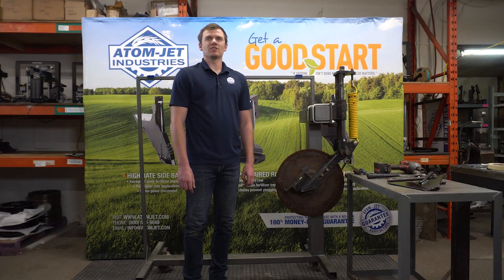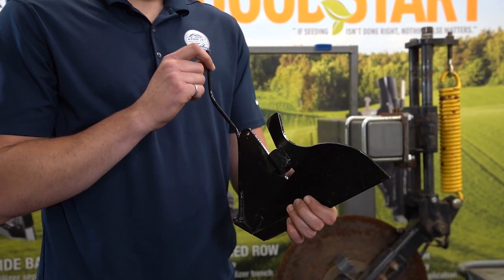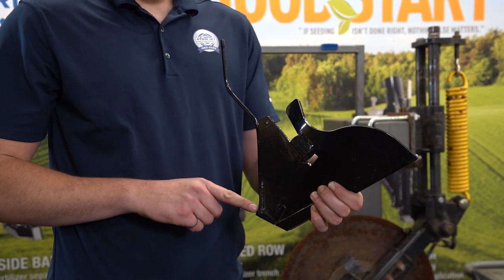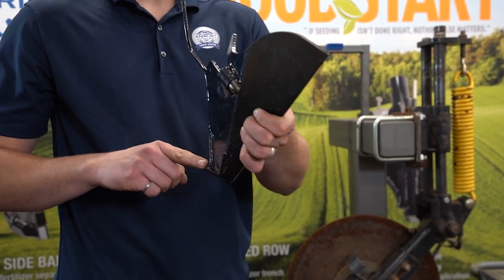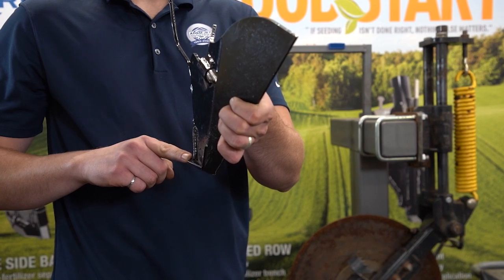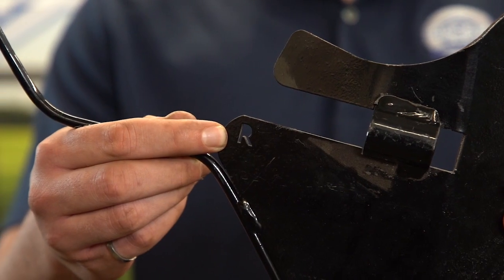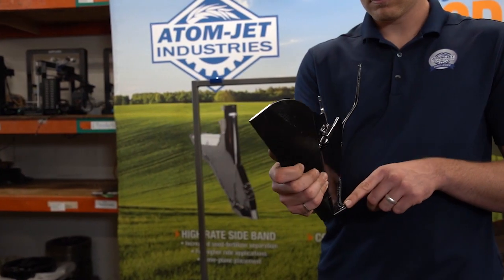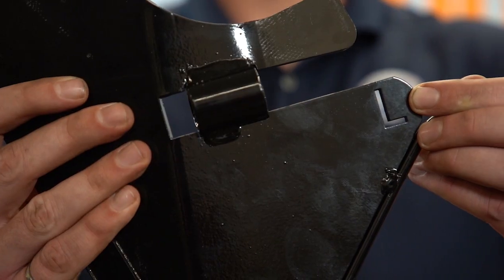The orientation of your mounting arm must match the orientation of the scraper. Scraper orientation is determined by which way the wing sticks out. Hold the scraper with the tube close to you. On this opener, the wing points to the right, so it's a right scraper — note the R on the scraper. On this scraper, the wing points to the left, so it's a left scraper — note the L on the scraper.